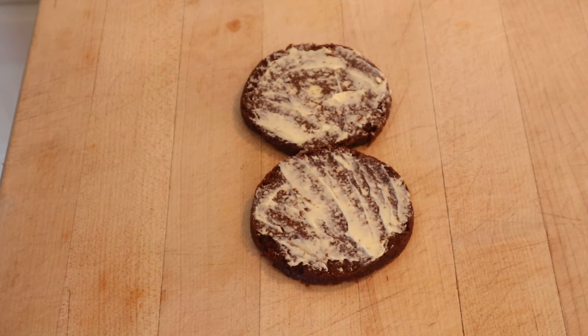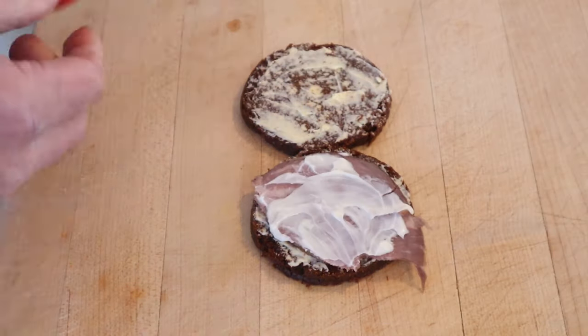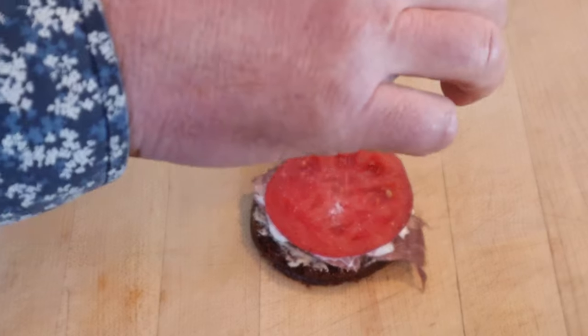To make our sandwich, onto buttered Boston brown bread we add a thin layer of roast beef, mayonnaise, and a thin slice of tomato. It actually says to season the tomato with salt and pepper.